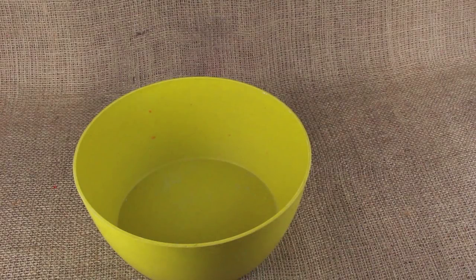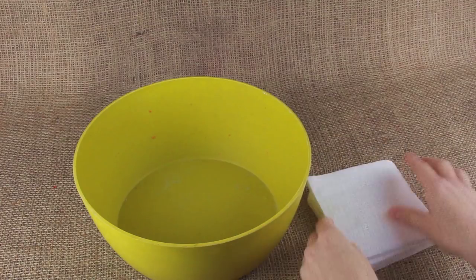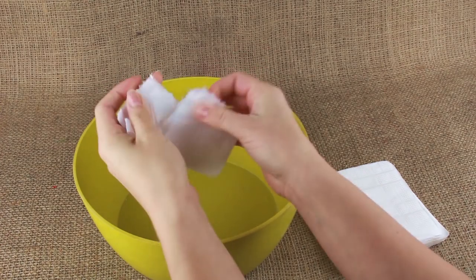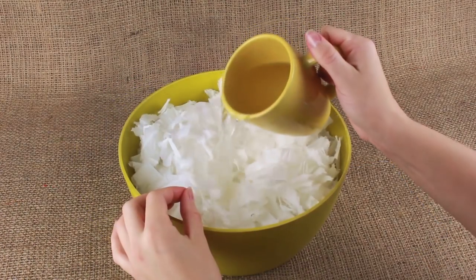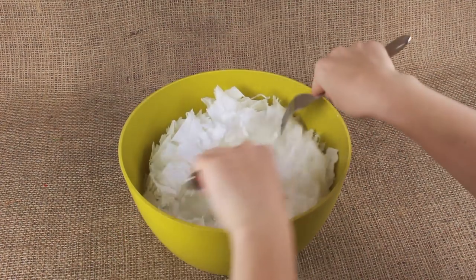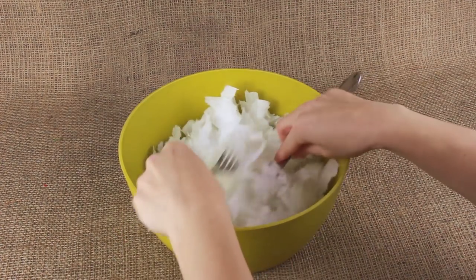Prepare a big bowl to make paper mache. Take paper napkins and tear them into pieces. Pour a cup of hot water and mix until dissolved, adding more water or napkins if needed.